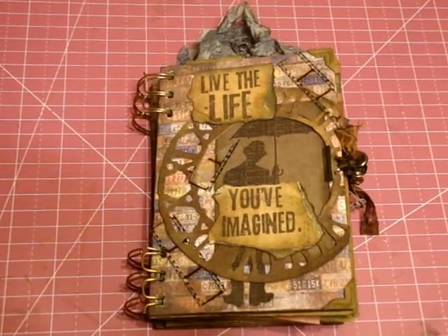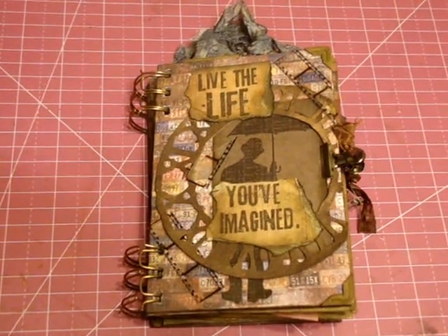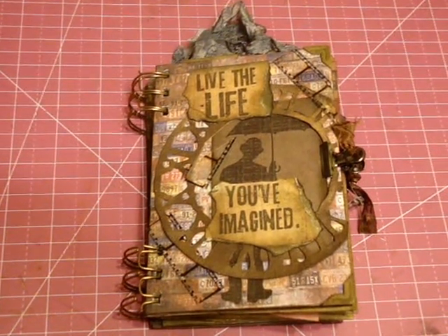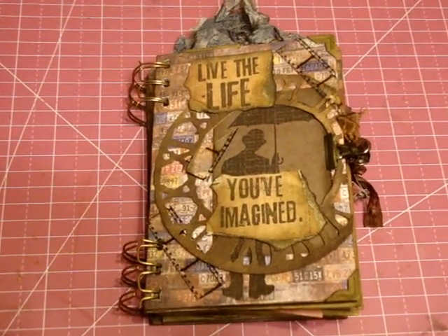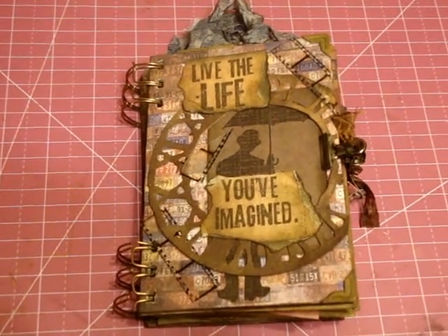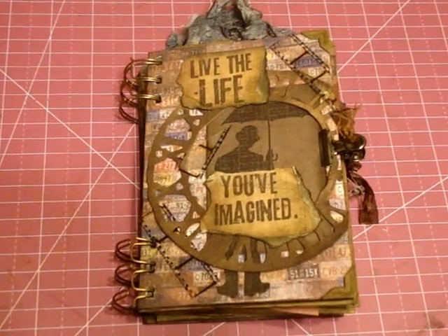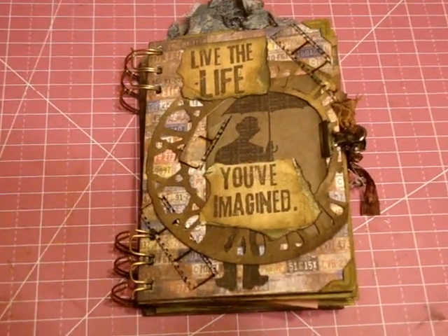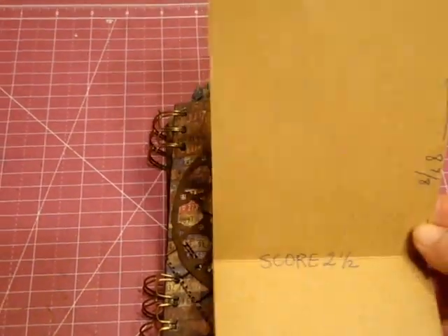Hey everybody, I want to share a project that I did for a craft group on Facebook called The Craft Hole. The challenge was to make a tag mini-album — not your classic tag mini-album that's just a mini-album filled with tags, but an actual mini-album where the pages are made from tags. The original blog used Graphic 45 tags, but since we didn't all have those, we came up with a way to make it anyway. Let me show you how to do that first.